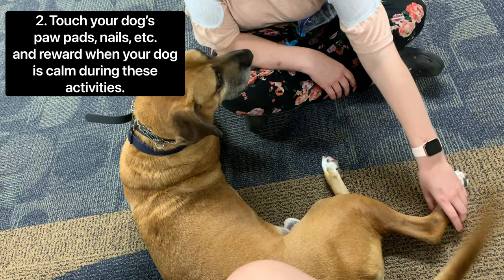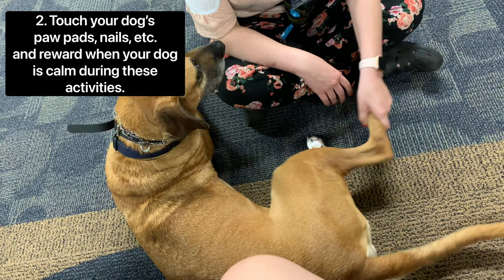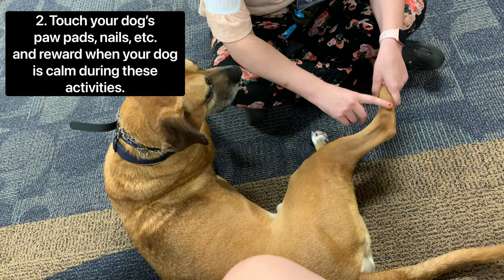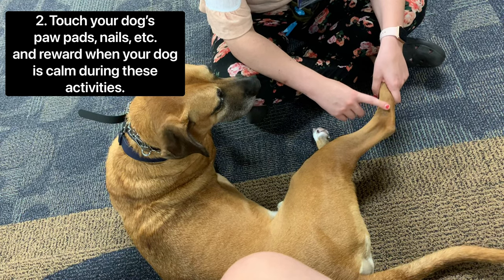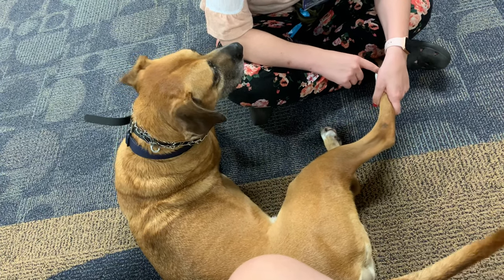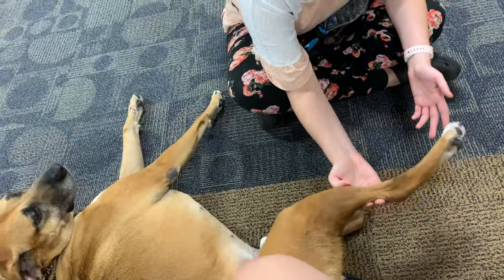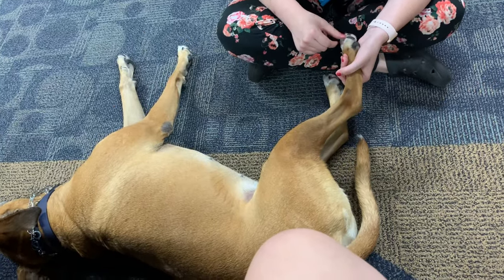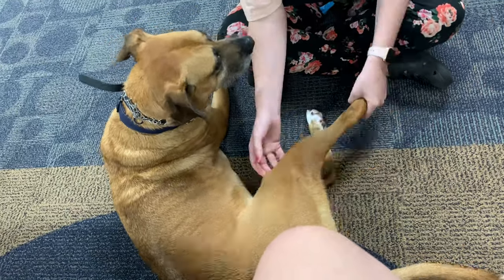This will help them get accustomed to the process. Just touch those things very lightly — you're not actually clipping their nails, so be gentle. Hopefully after a couple tries they will get used to it. Once they're calm with whatever you're doing — touching their nails, whatever — and they're not trying to yank away, give them a treat and reward them. You can see here that Mikayla is touching his nails, his paw pads, in between his toes, in between the paw pads, and the upper parts of the leg, just to make sure he is comfortable with having every part of his leg and paw touched. That's the goal of this exercise.